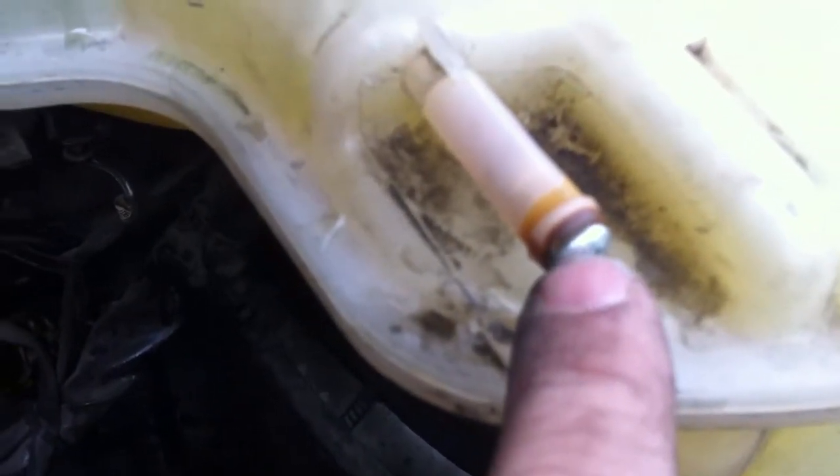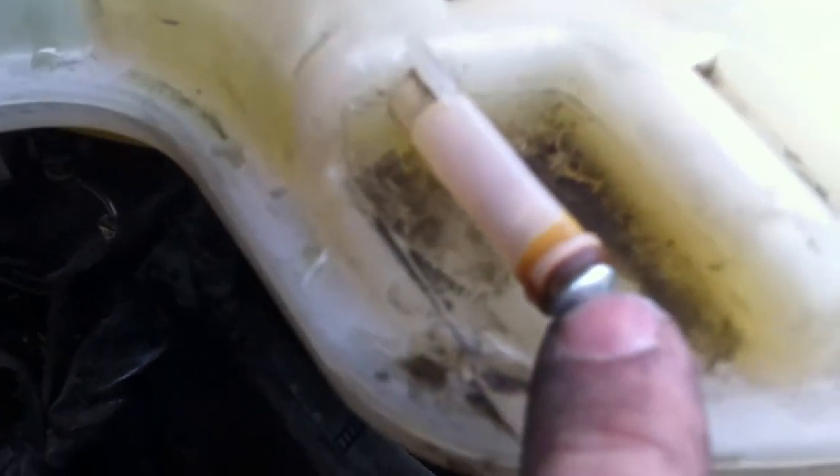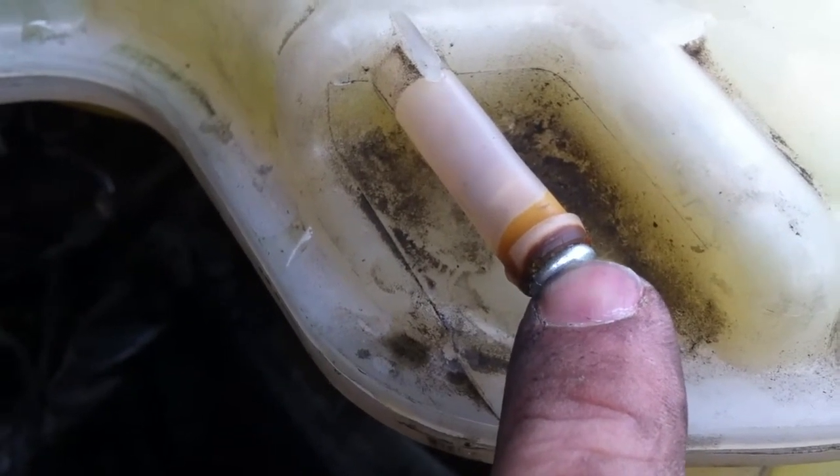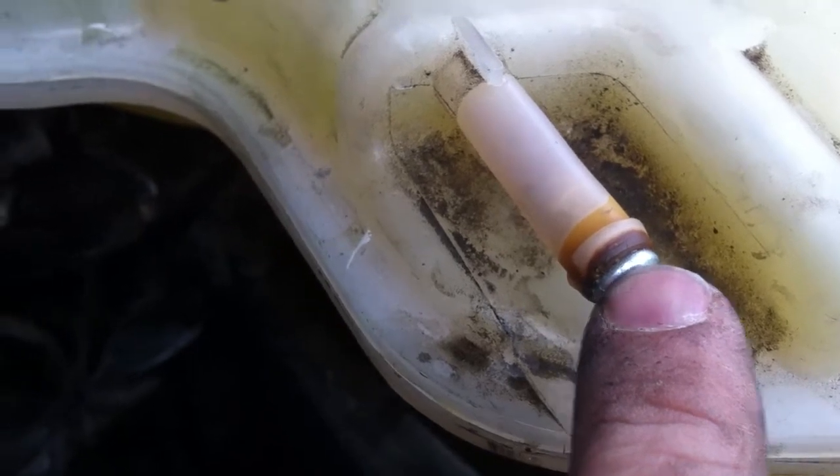You can see maybe some bubbles right there. If I can get the focus here, you can see a little bit of bubble in there from the pressure.